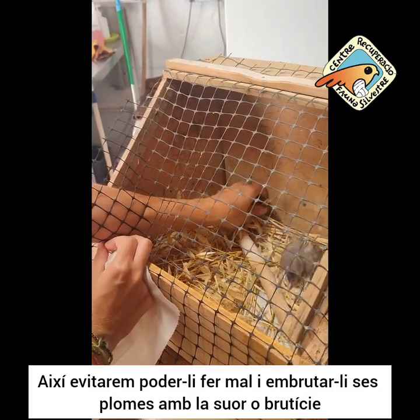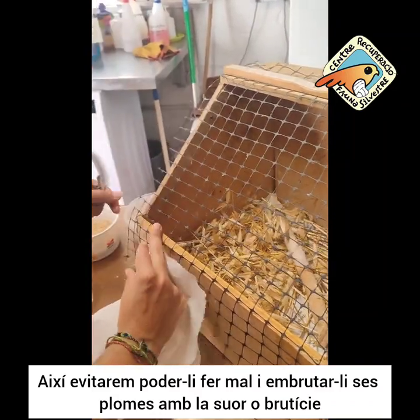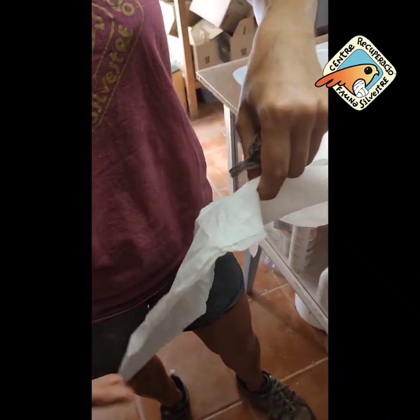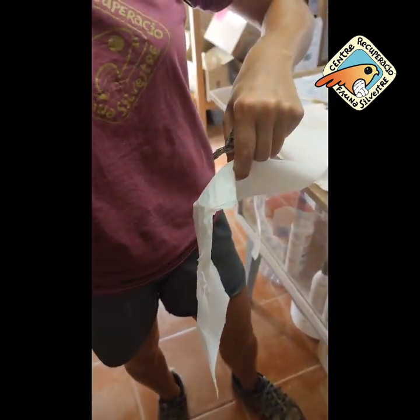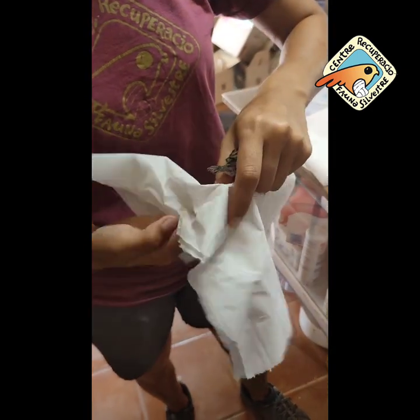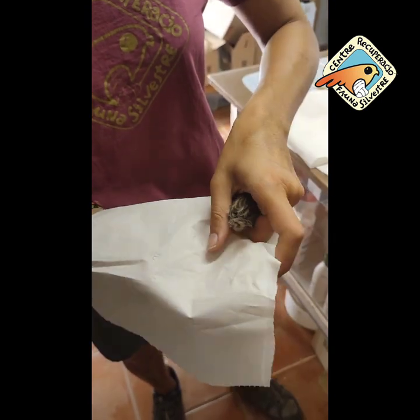Volem que vengui. Jo, com que som esquerrana, amb sa xeringa que hi controlo, serà la mà esquerra, li administraré el menjar, i amb la mà dreta, que és la que no controlo tant, aguantaré s'animal.